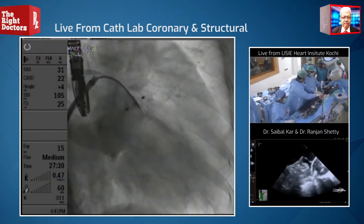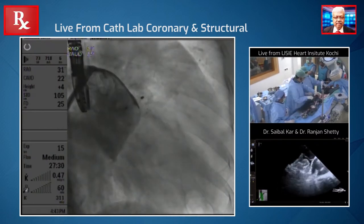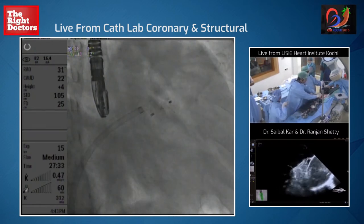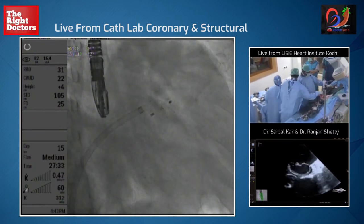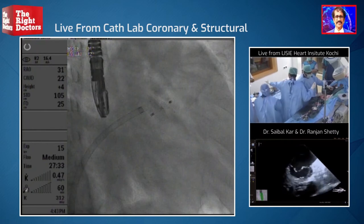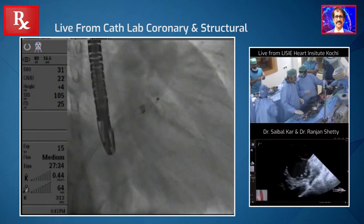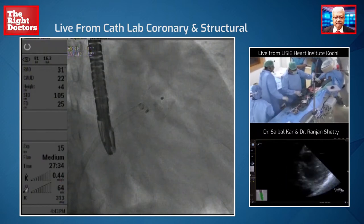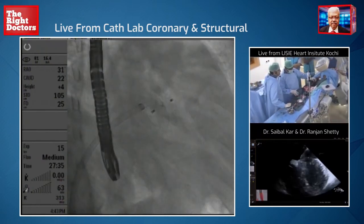Let's close the ASD. We're going to come here and close the ASD with the same device, same sheath. So now let's go to a short axis of the ASD. Can I see the 30 to 32 device? What size did we measure? 28 — maximum of 28. So we're planning to take 32. We're also planning to close the ASD now.